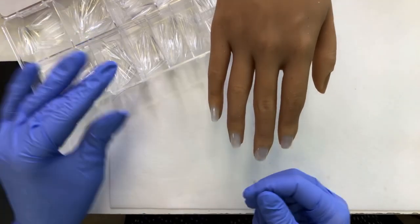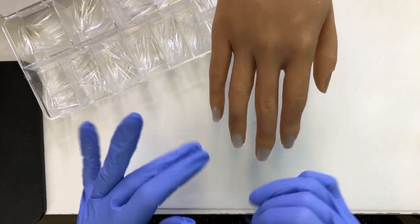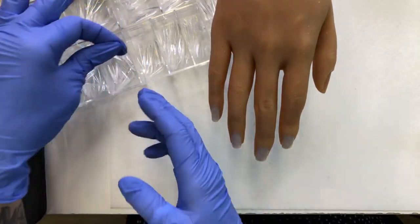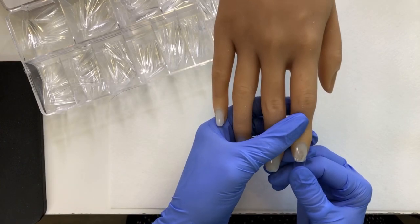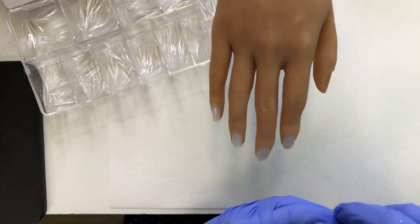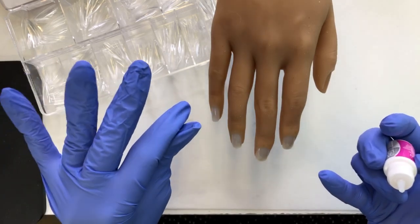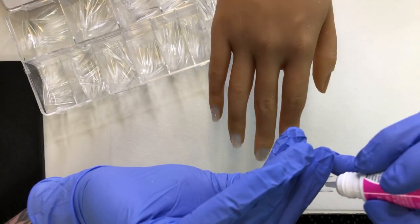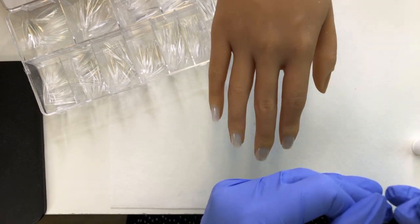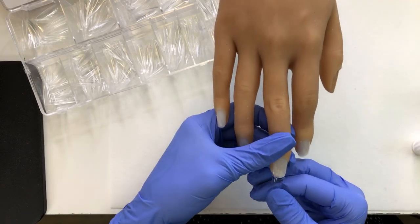So are you guys doing a lot of Valentine's nails? Like, do your clients — or if you are a client — are you asking for Valentine's nails? I'm curious. I feel like it depends on the time that the client falls in the month. It seems like there's really only a week where people are like, yes, I want Valentine's nails. And otherwise, they feel like they've missed the boat on it.